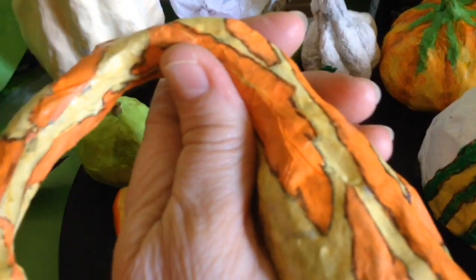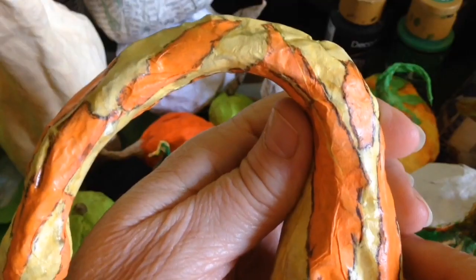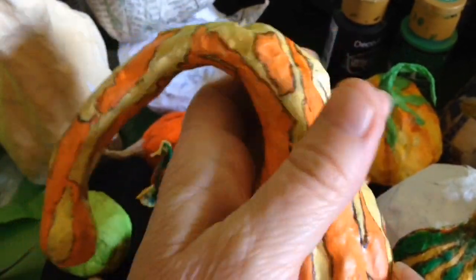This one is a little bit larger and I'm having fun with it nonetheless. It's so inspiring. Now what could I do with this one? Let's see.